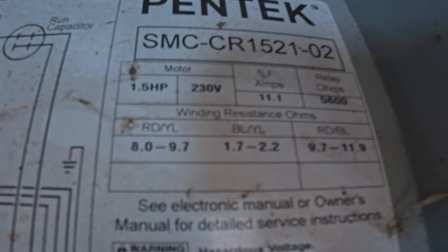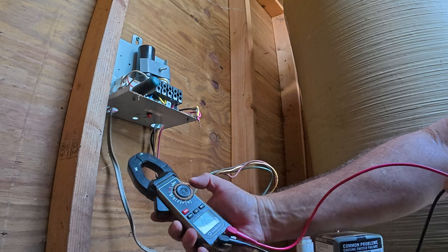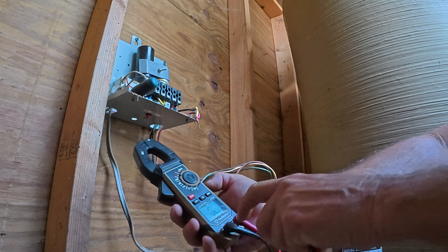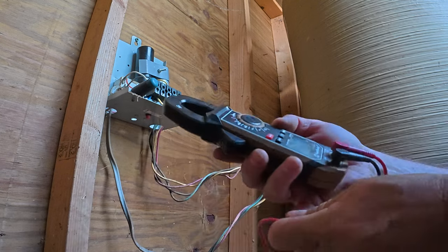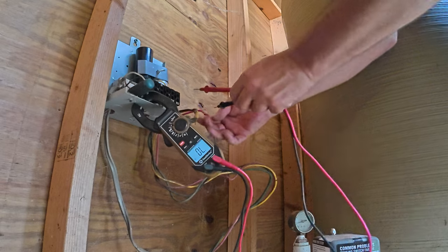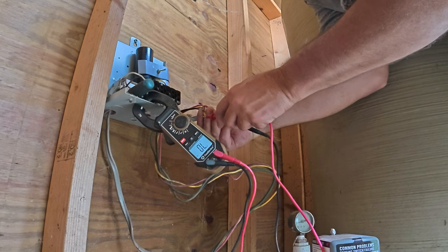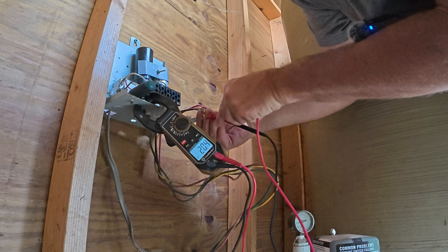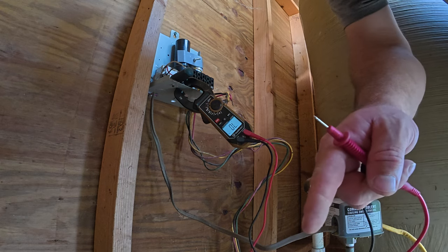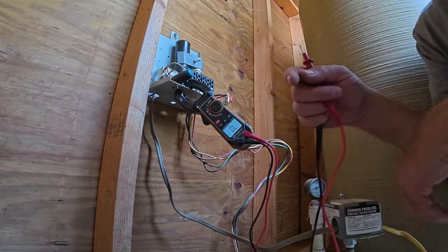On your meter, you're going to go to ohms — it has the little ohm symbol that kind of looks like a horseshoe. The first reading I'm going to test is between the red and yellow. I'll put one lead on the red and one lead across the yellow. I got 8.9 across that. The tolerances within that are 8.0 to 9.7, so I'm within tolerance between the red and the yellow.